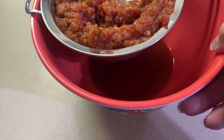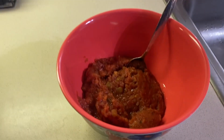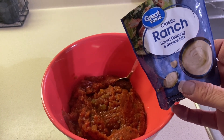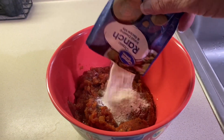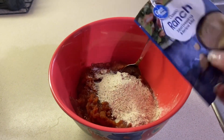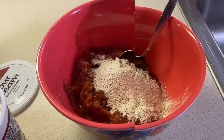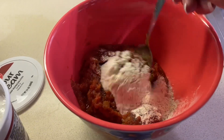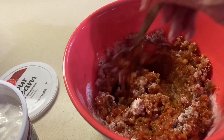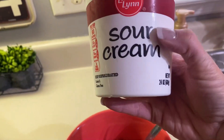See how much we've got down there — that'll make our dip too runny. After we've drained our salsa, we're gonna put in one package of ranch mix. You can use the dip or the salad dressing mix, it doesn't matter. You can also use the fiesta ranch pack if you like it a little more spicy. We're gonna just stir this around a little bit.